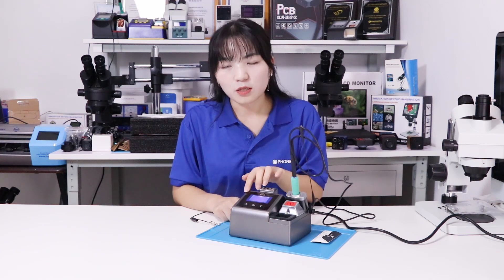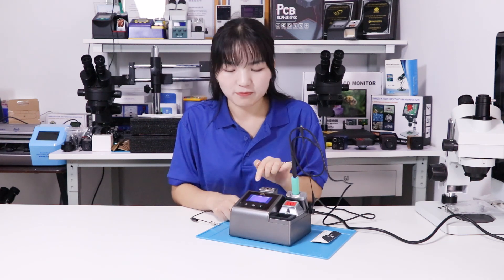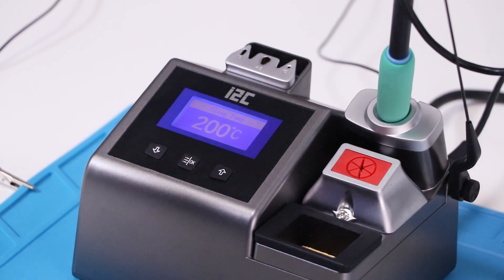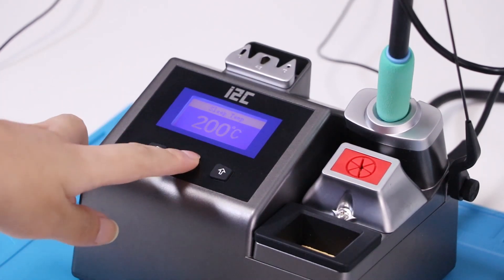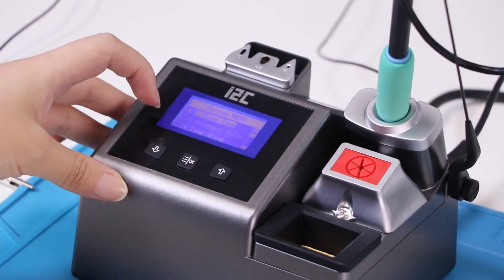Now we have installed the solder station and connected it to the power. Now check the screen information. The display has shown its sleep temperature of 200 degrees. Let me check its system.